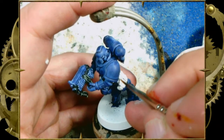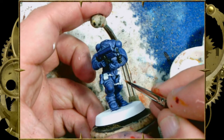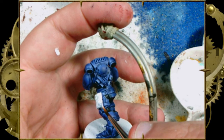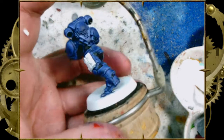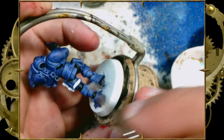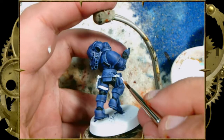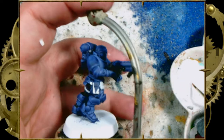For leather, Snakebite Leather works really well. Wildwood works well too — most of the skin tones in the range work well and read as slightly different leathers. We're taking a few extra seconds to hit all the little straps. There are lots of them — Space Marines love their straps; it's almost like they were designed by Rob Liefeld in the 1990s.